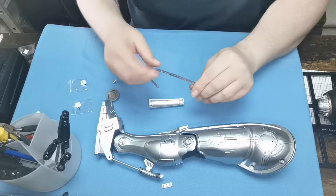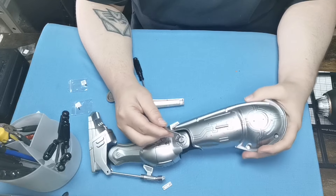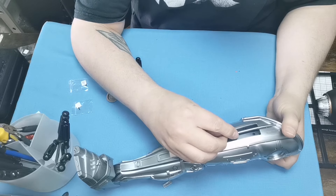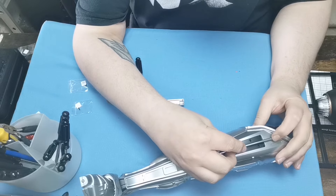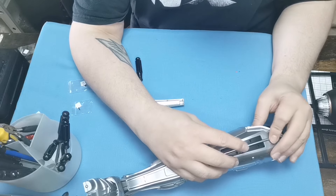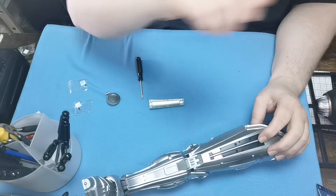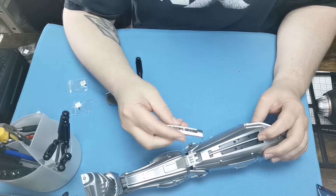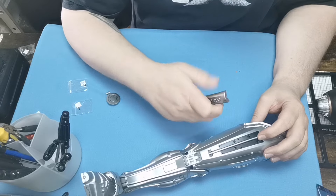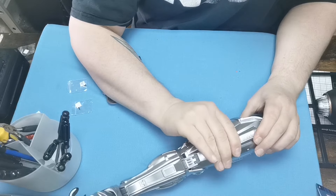Next thing we're going to do is put on this bit of detail in here. This bit is going to sit into these recess holes just along the front here, so we're going to stick one in here, one in that hole, one in that hole, and one in that hole — just push it down like so. Then we're going to take the OCP Police 001 section just here, and that is going to go like that — it just tabs on.